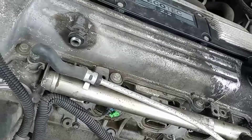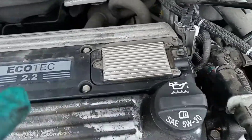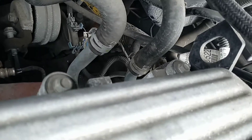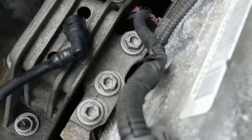So when I get ready to pull it, all I have to do is remove the top engine mount and the back engine bolts. There are one or two long hidden ones on the back, and then it should come right out.